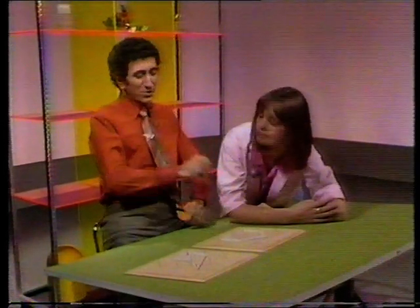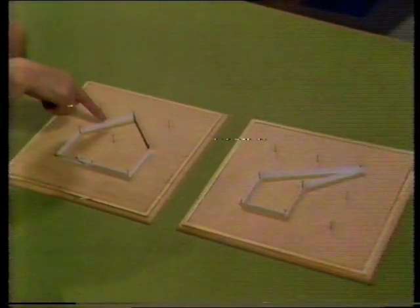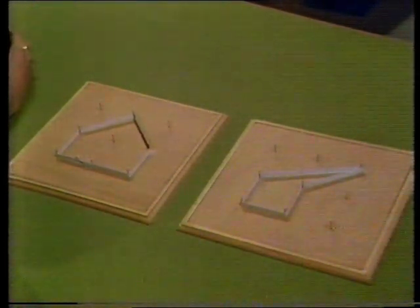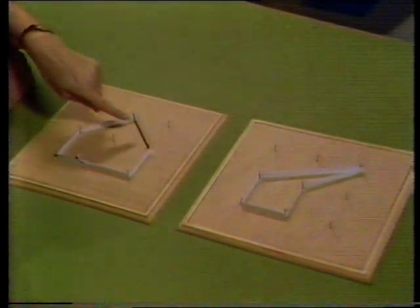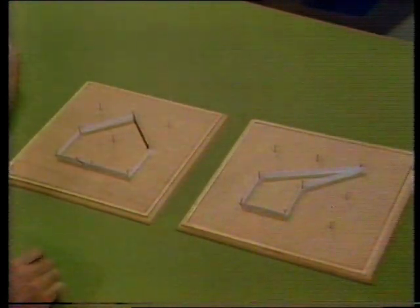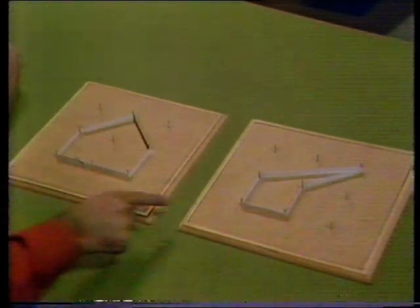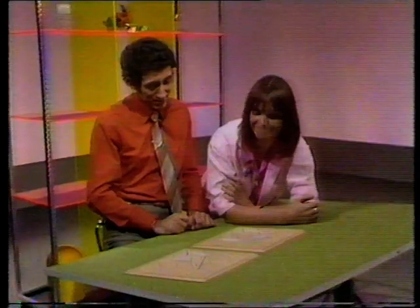Right then, Mary, those two shapes have got something in common. Can you guess what it is? Well, they're both made out of elastic. Yes, true, but the shapes themselves have got something in common. It's a number of sides. Look: one, two, three, four, five sides. And this one: one, two, three, four, five. You see?